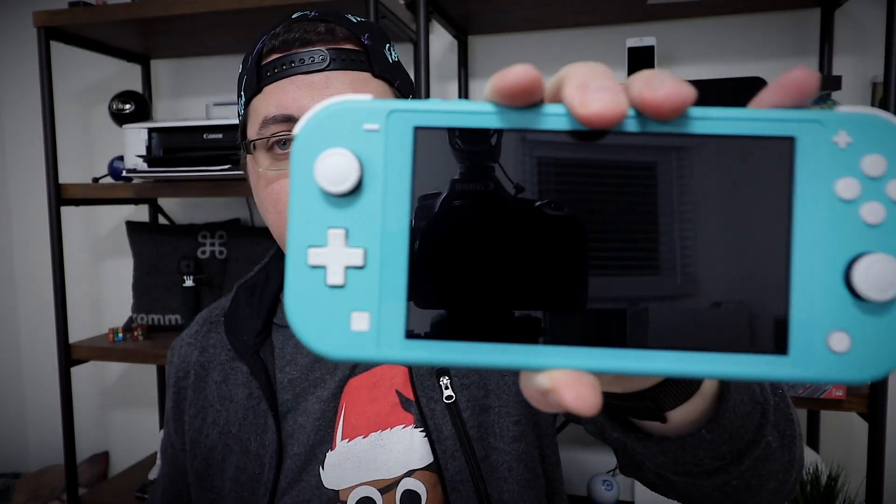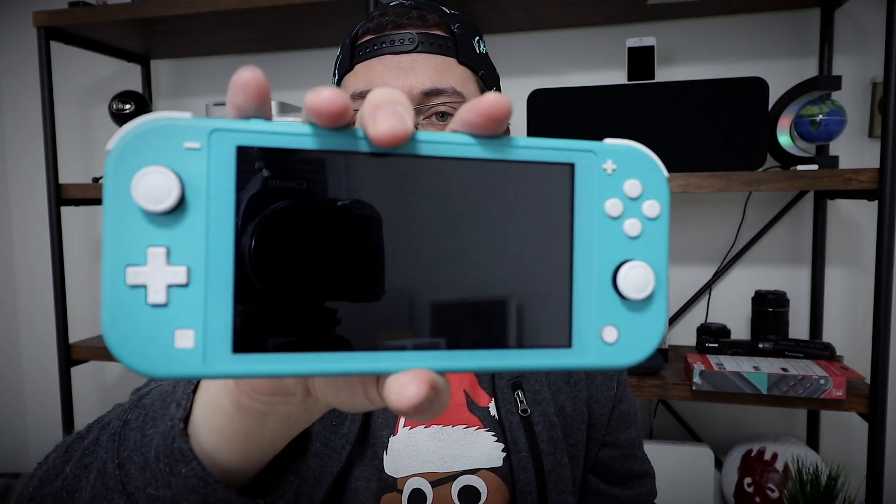One thing I especially like about the Switch Lite already, over the original Switch, is the fact that the Joy-Con are kind of merged, which means you get an overall sturdier build and you don't have that Joy-Con jiggling around movement. Also, unlike the original Switch, we do get a traditional D-pad, which is really cool. And just like the original Switch, we get a game card slot, volume up, volume down, power on, power off. I'm gonna try to power this on right now — yep, it is indeed charged.